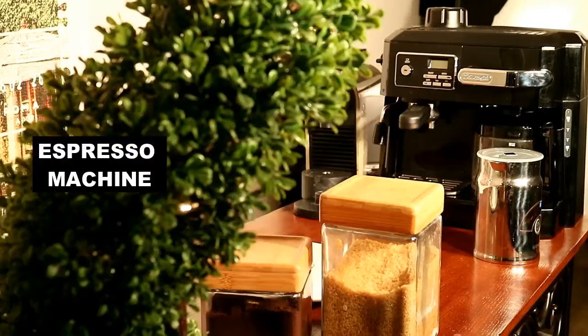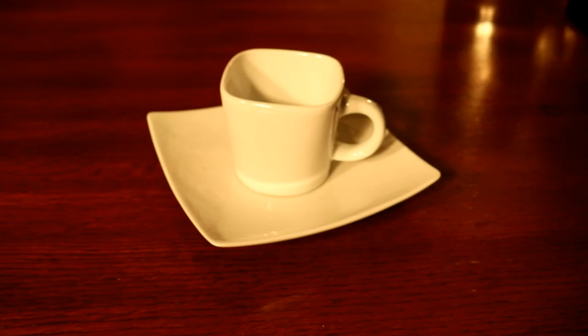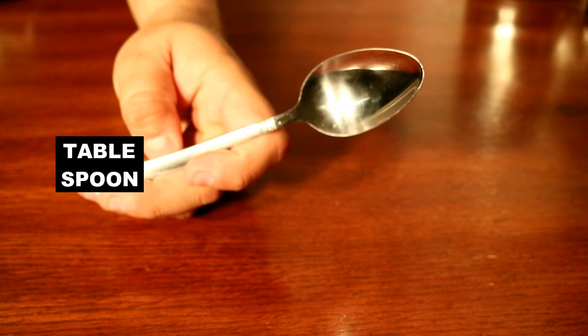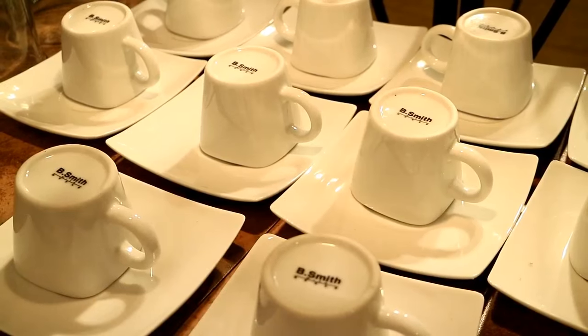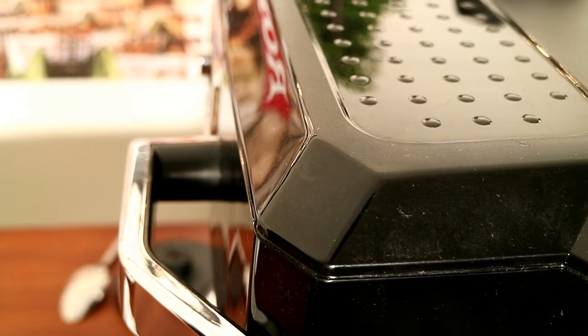Let's take a look at the ingredients and the instruments that we're going to need. We're going to start with the actual preparation of the coffee.